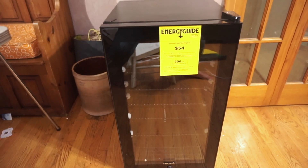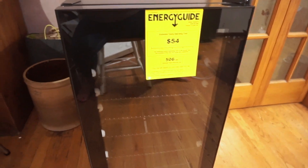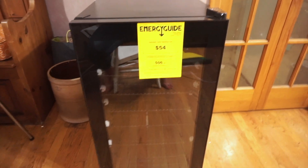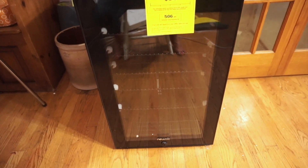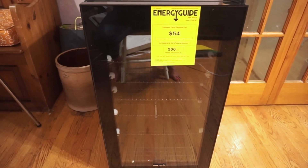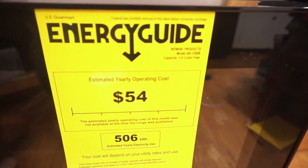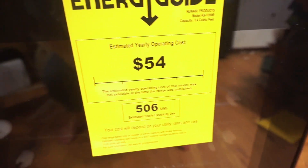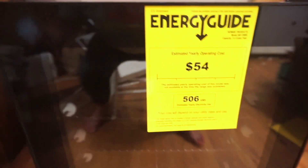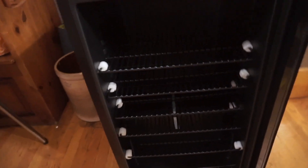So this is what was sent to me — this is a NewAir mini fridge, but it is not just any mini fridge. The cool thing about this product is that it is a 126-can beverage fridge. It stands about three feet tall. The capacity is 3.4 cubic feet and it is energy efficient. I'll leave all the energy info on there for you guys before peeling it off.